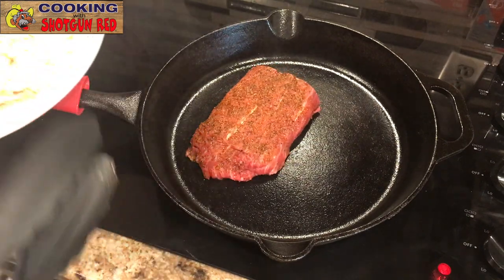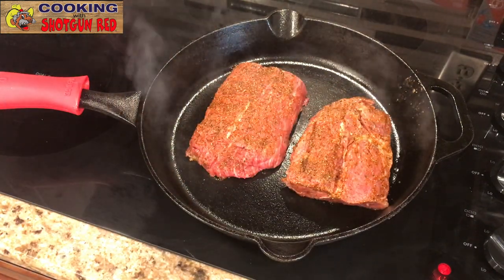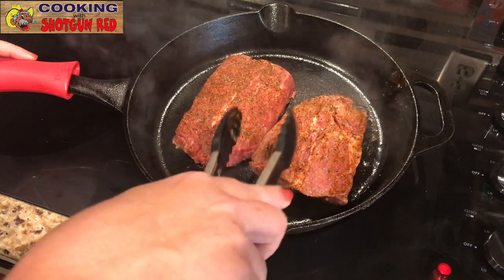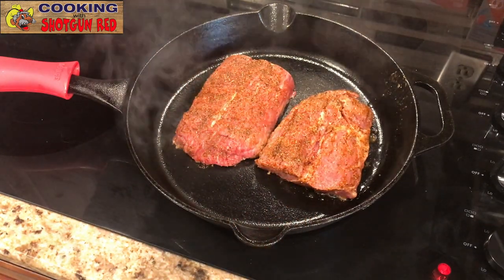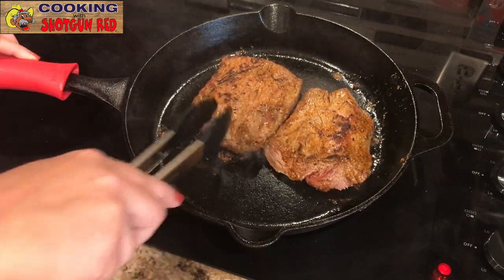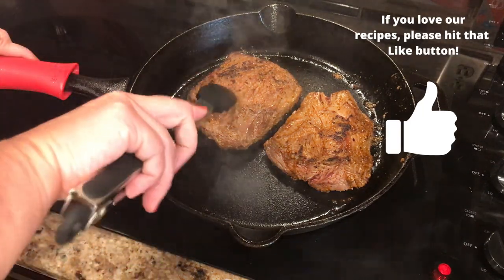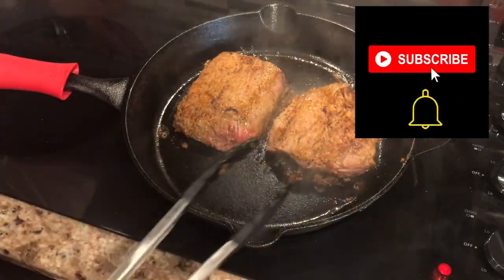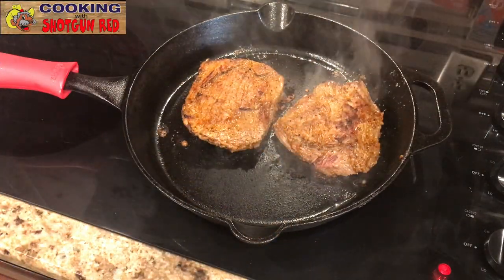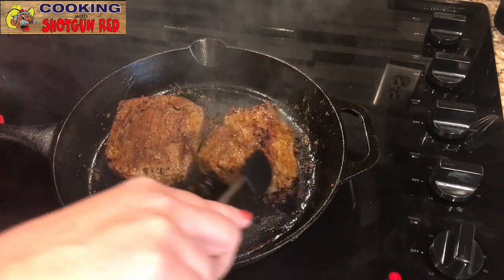We've got our skillet on medium high and we've already pre-oiled the skillet. We're going to pop those in. We're going to sear both sides — flipping every minute or so — and we're going to do this about 10 to 12 times. We turned it down to medium and we're going to continue to flip it, keeping flipping it throughout.